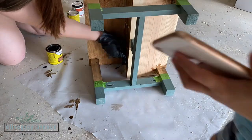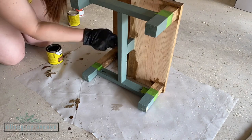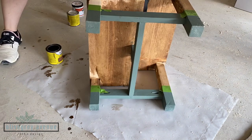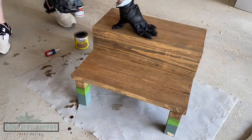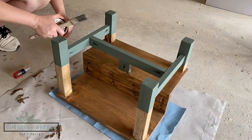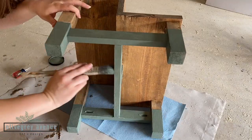The color of paint I used for the feet is called Heritage Park by Sherwin-Williams. The stain color is actually a combination I've been really enjoying lately — a light layer of Early American, wiped off right away, and then a layer of Weathered Oak, wiped off right away. I ended up doing two coats of paint to make sure it had good full coverage.